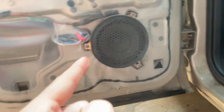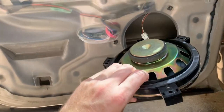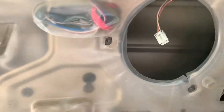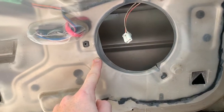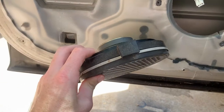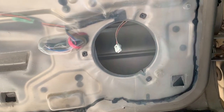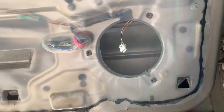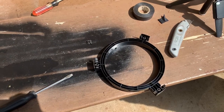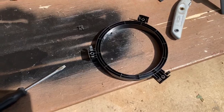The back door has a speaker just like the front with three screws holding it in, so we'll get that out. The speaker is in the same kind of frame as the front, although it is thinner, so we could mount the new speaker straight in the hole, but that would require screwing directly into the door panel — not ideal. Instead, we'll remove the old speaker from this frame just like we did on the front and reuse the frame, using the regular screw holes and screws.